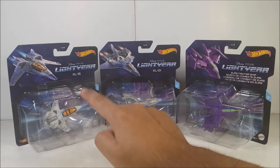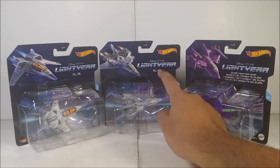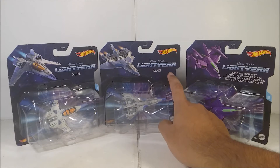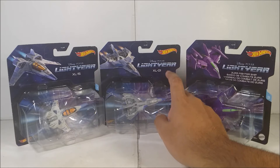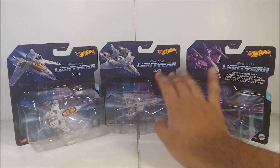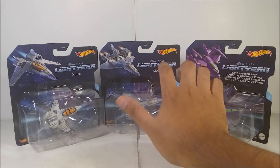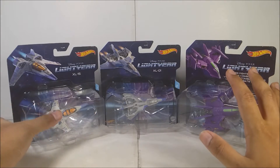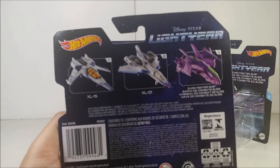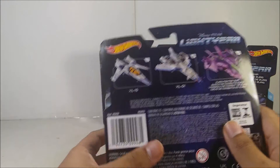I got the XL15, and then I think I got this one at Walmart or HEB — I may not remember, but I think I got it from HEB the last time I went there on the first copy. This one I also got at HEB for about six bucks, so these guys cost about six bucks. They all have the same back — you can see the assortment vehicles also available: XL15, XL1, and the Zerg Battleship.